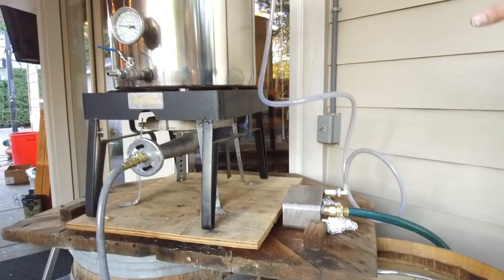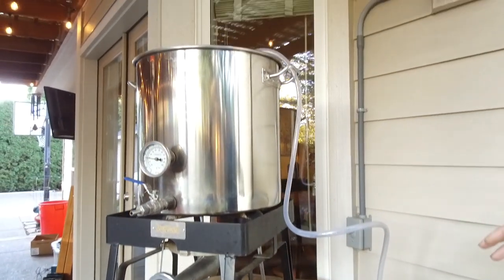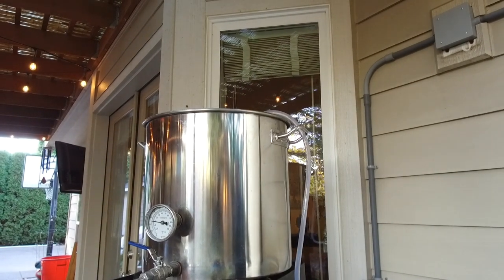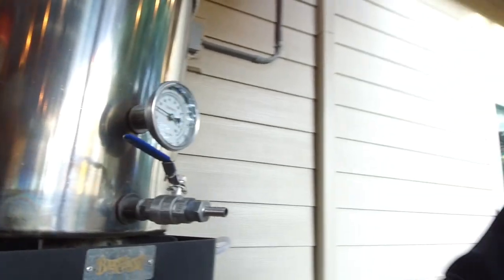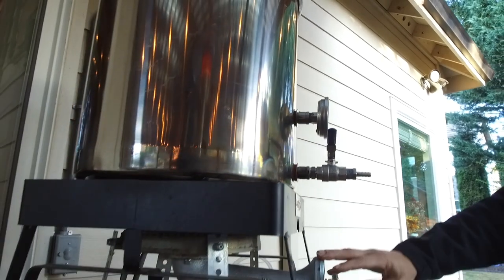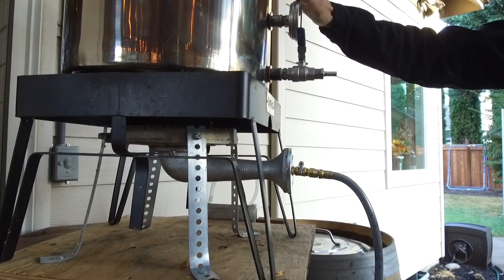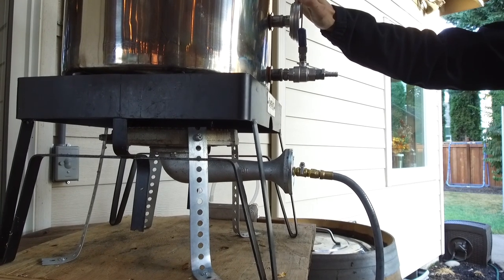More importantly, once we're draining the boil kettle after we've boiled the beer, it's going to run through the plate chiller and go from boiling to about 65 degrees in about 10 minutes. This banjo burner is on natural gas and should be able to boil 13 gallons of wort in about 20 minutes.